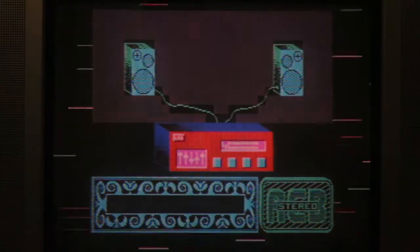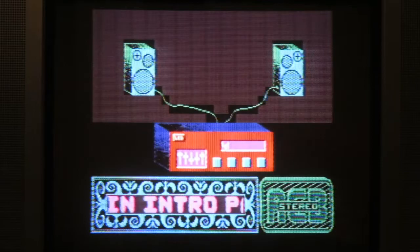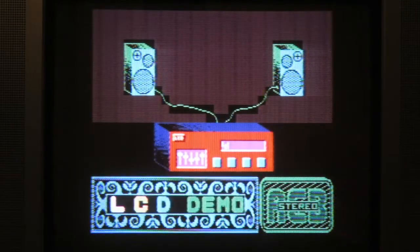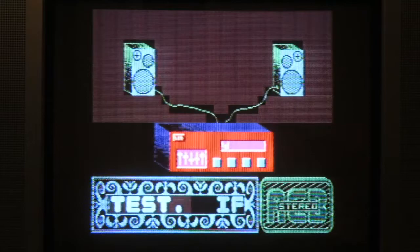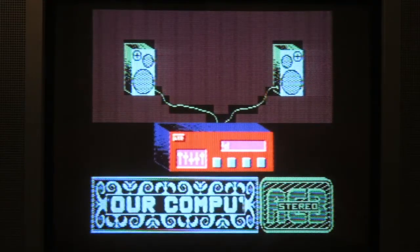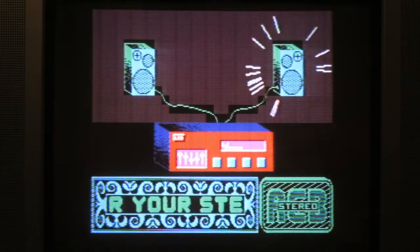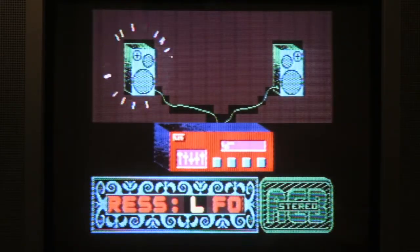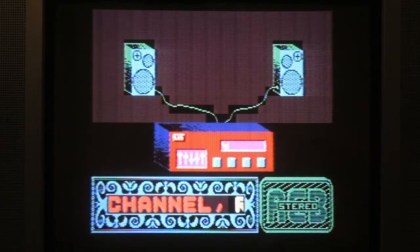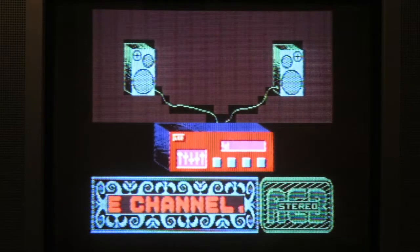Now you'll see that part of the screen here is gray, and that isn't normal. Also the colors are not quite right — the purple isn't as purple as it should be, but it's about as purple as I can make it using the color settings I have available on my camera. Now if I press C, I get both channels. If I press R, I get the right channel, and if I press L, I get the left channel. Unfortunately I don't have stereo on the system, so you can't tell — and even if I did, I'm recording in mono, so it wouldn't matter.